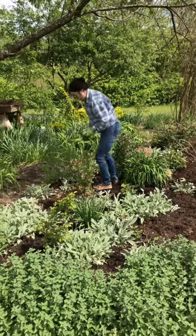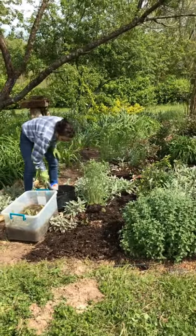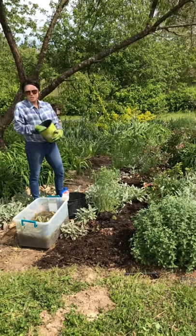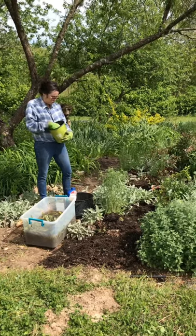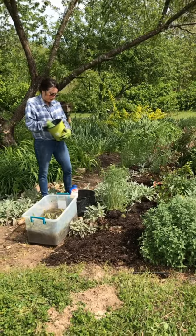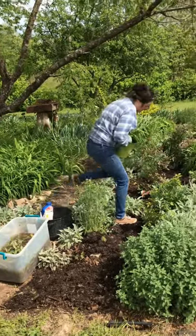I did lose a couple over the year, but I'm going to see what happens. Roses like high nitrogen, but what I'm going to companion plant with doesn't like fertilizer. So I'm going to start with some coffee grounds because it keeps bugs away and is supposed to help.